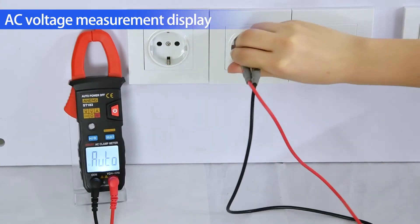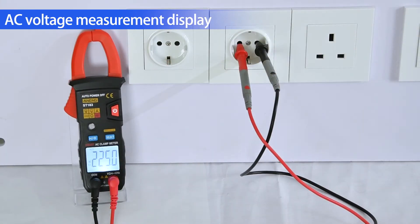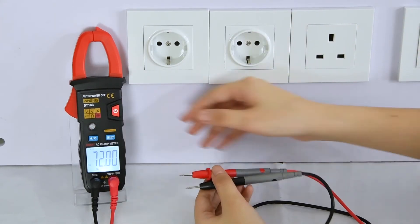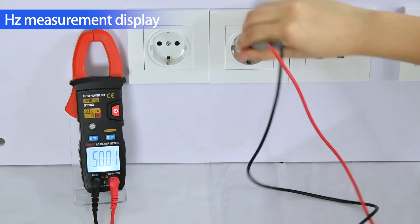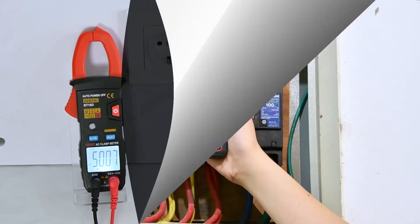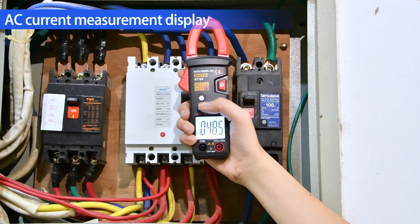AC voltage measurement display. Hertz measurement display. AC current measurement display.